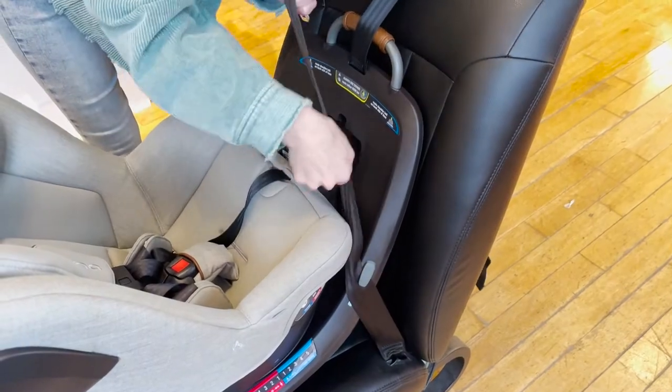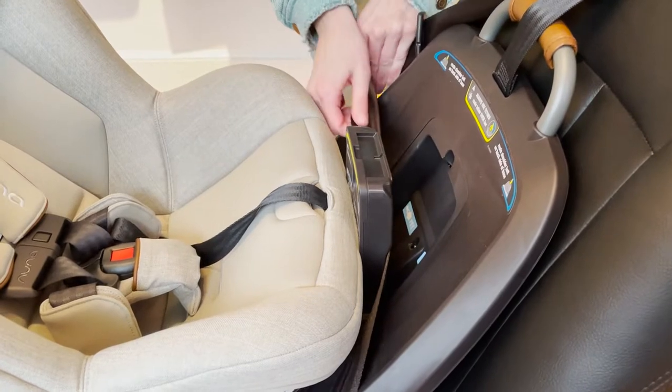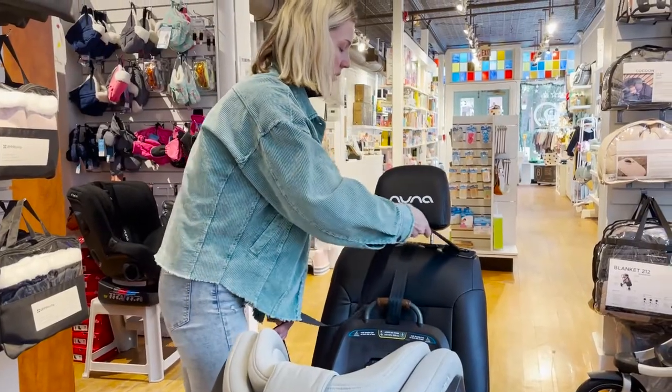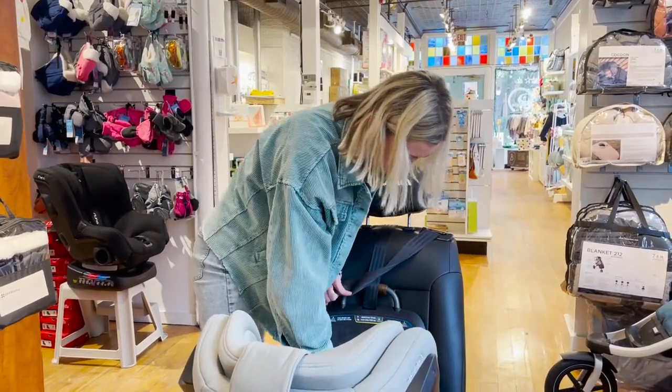Slide the lap belt portion underneath the buckle guides and underneath the tension doors. Buckle the seat belt on the other end. Pull out your retractor and pull on the shoulder belt portion of the seat belt to take the slack out of the seat belt.